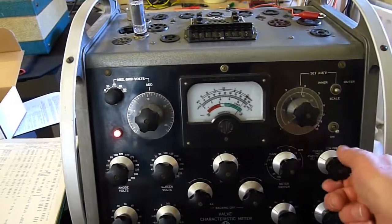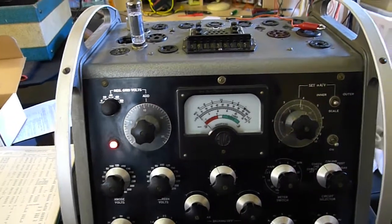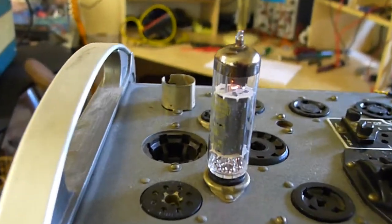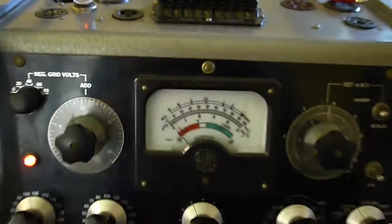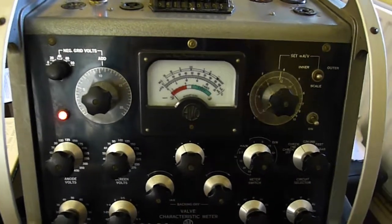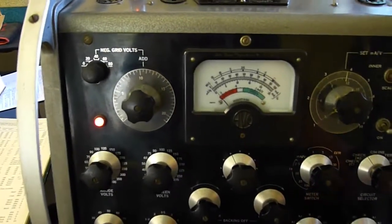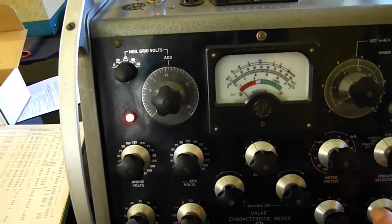Then you turn this control here to check the heater when it's hot. It's heating up the heater now, you can see the red glow inside. Power valves take a little longer to stabilise than preamp valves, but you should move through these tests quite quickly. I don't want to spend ages testing the valve, so we can check the insulation while it's hot.